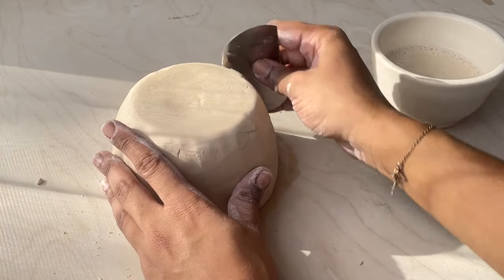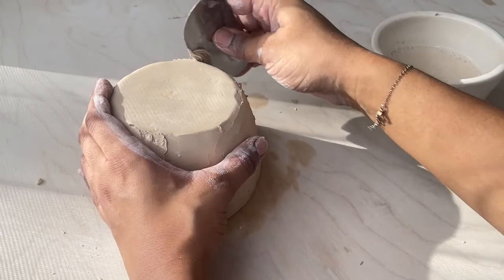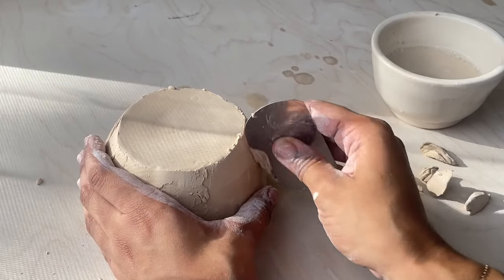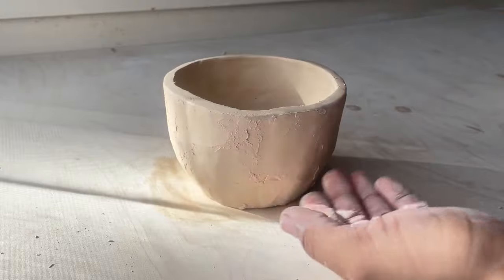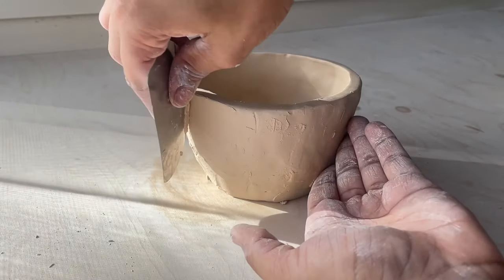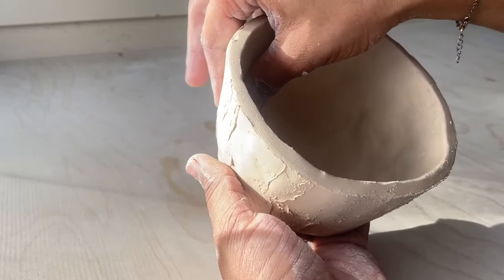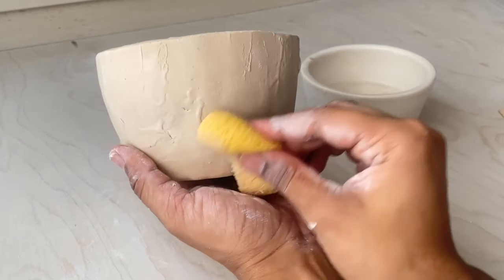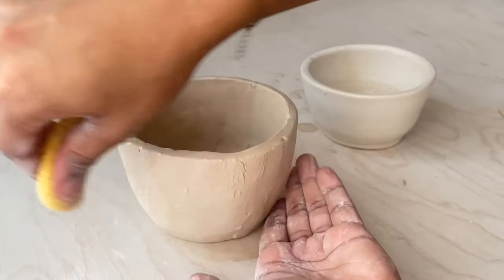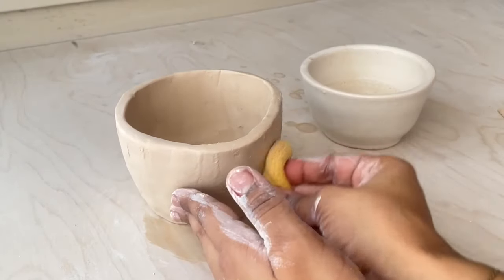The bottom of pinch pot mugs tends to have more clay than the rest, so I'm going to use a metal rib to remove some of that clay while simultaneously shaping and smoothing the bottom. I'll also flip the mug over and use the metal rib on the top portion to make sure it's the same thickness all around. Using a damp sponge I'll dampen the mug in preparation for using a rubber rib to further smooth it out. I like to make my mugs very smooth now so I don't have to sand them later, because sanding pottery can be hazardous if you're not careful.